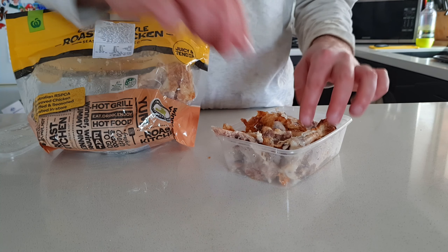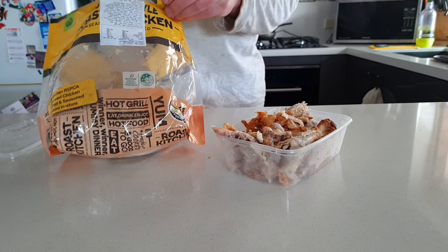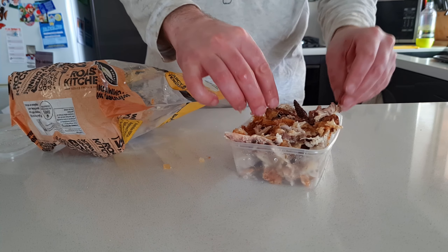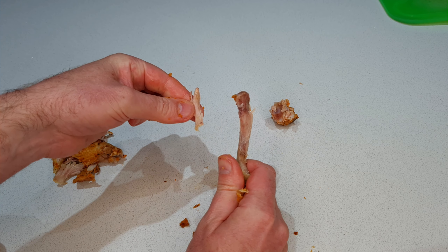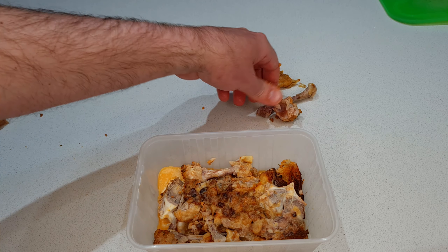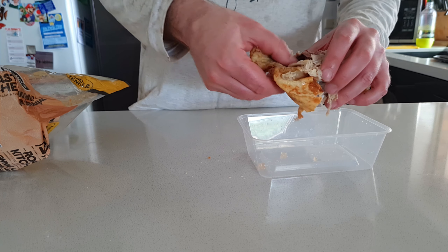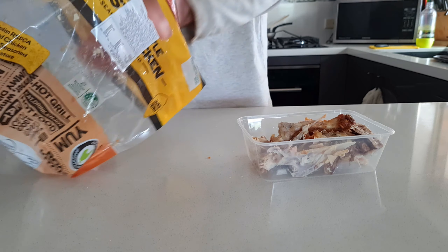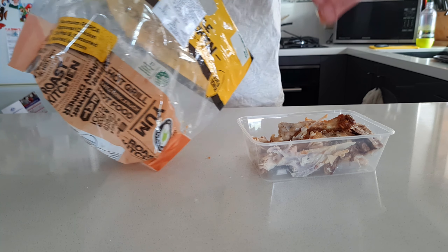Whenever I buy a rotisserie chicken or we have a roast chicken at home, I always make sure I keep all of the leftover scraps to make sure nothing goes to waste. I like to remove all the meat from the bones and put all the scraps into a container which I keep in the freezer. I like to break the carcass up as much as I can — this helps fit as much as possible into each container. Even the scraps and little bits of jelly and goo in the bottom of the bag are going to be great additions.